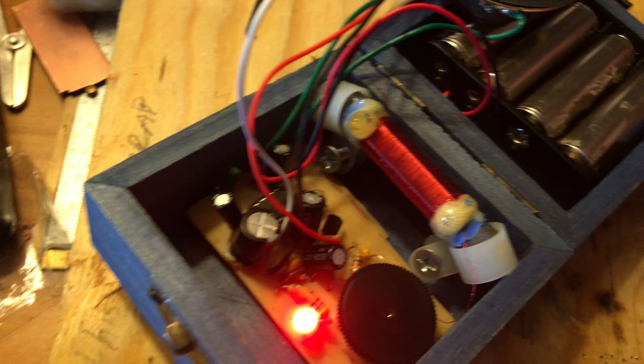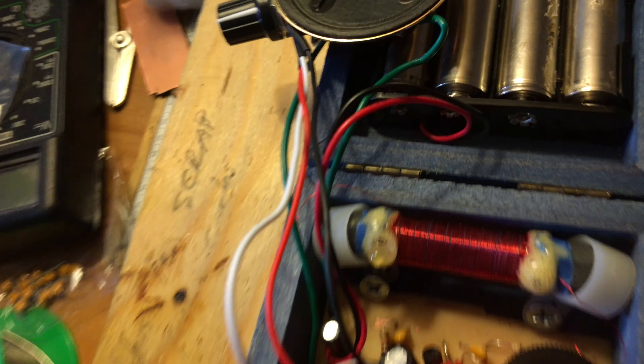I'll show you guys this same thing running up at night, but another issue is this is very sensitive to the voltage coming out of these batteries. I wanted to design this using five volts, not nine volts, so I want to run it on some nice nickel metal hydride batteries, but that's proving to be very difficult.